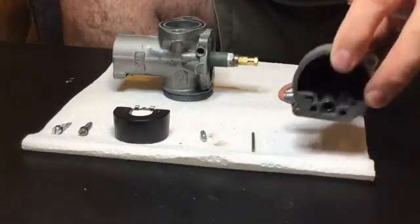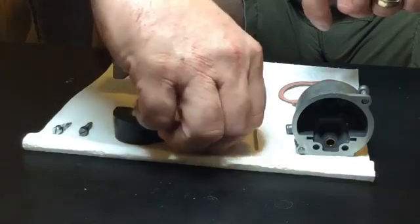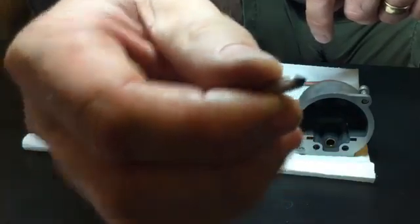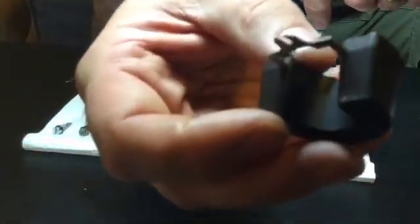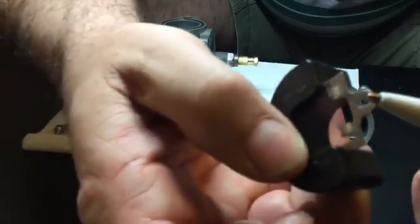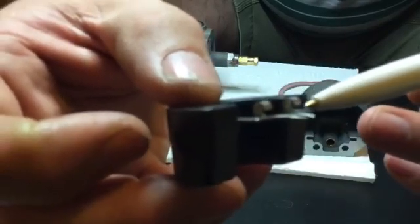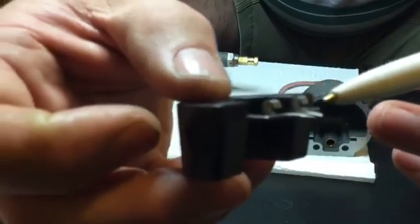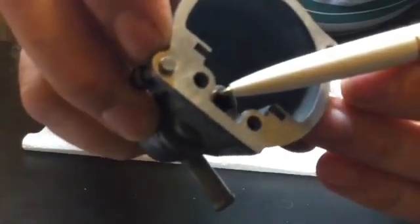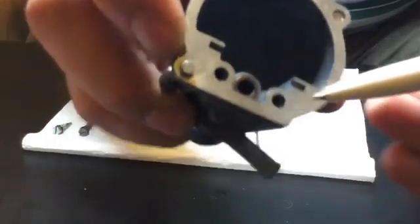We've got the float bowl, the float spindle — the original one, which didn't need replacing — and a new float needle valve which comes with the ethanol resistant kit. We've also got the ethanol resistant float, which is the black one. I actually like this float because the steel tangs on it can be bent — I put a slight bend in them — which is how you adjust the float height. On the original white floats, the tangs are very hard to bend and springy, so to adjust the float height you have to heat up the bowl and raise or lower the brass needle seat, which can be a bit of a faff.